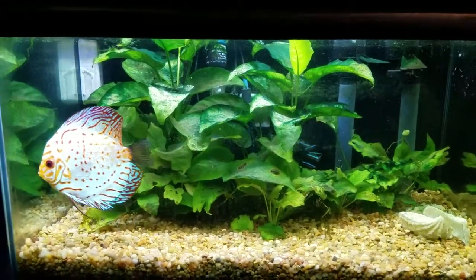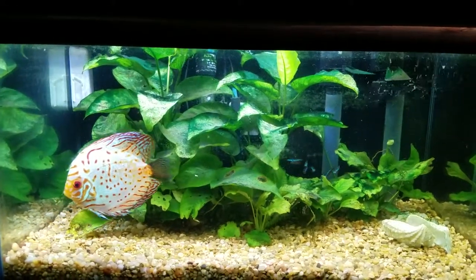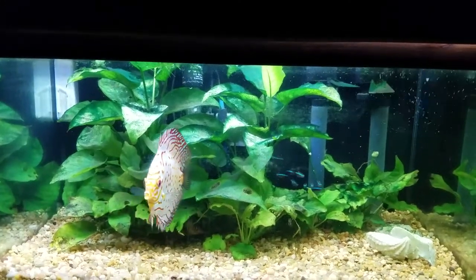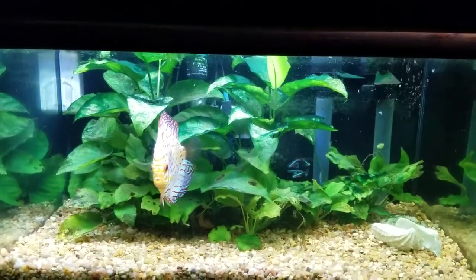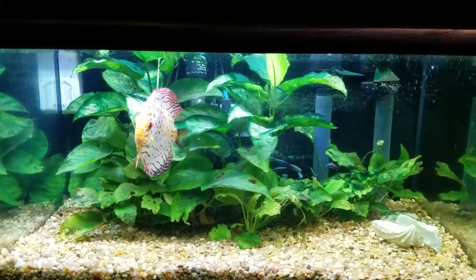Good evening everybody on YouTube, this is Sparky Mike, welcome to the Demonoid Drifter channel. I had a couple more tips to give you tonight, and one I had forgotten, so we'll start out with the fresh water here.